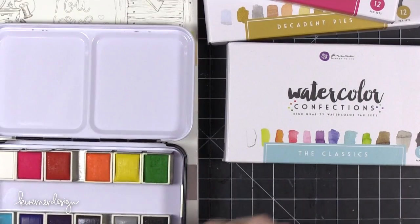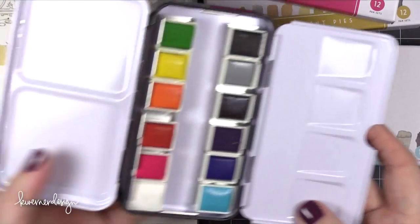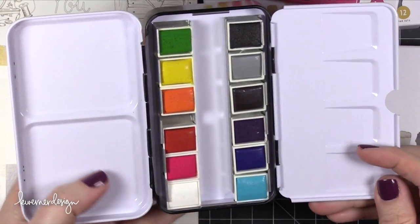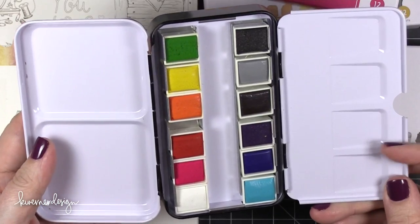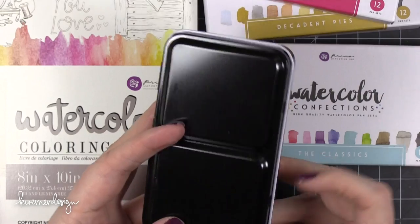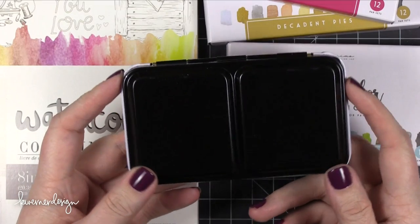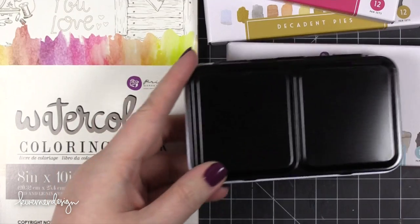The tin itself has two leaf panels — the top and then another one. They have different sizes of wells in each one, so it's great for mixing colors or you could use the bigger wells if you're going to do a large wash of color. I would just make sure that both of those are dry before closing up the set and storing it away, so the colors stay nice and dry.